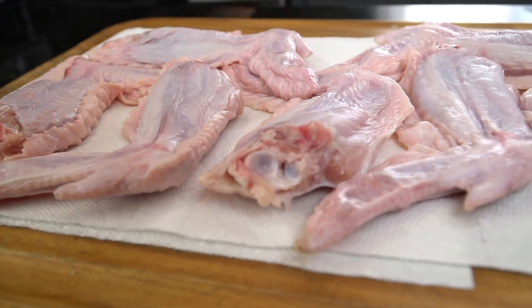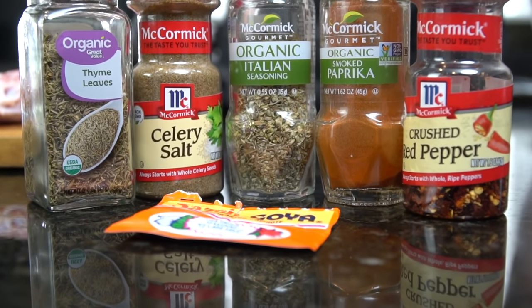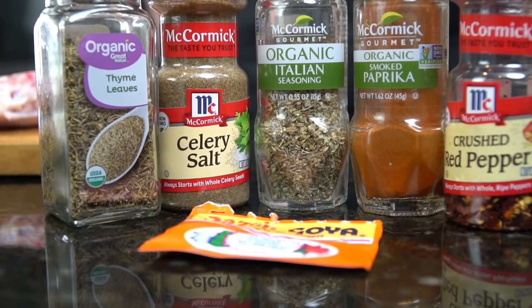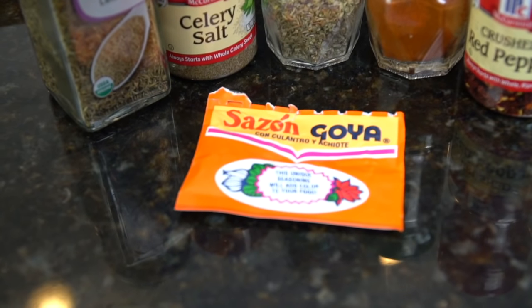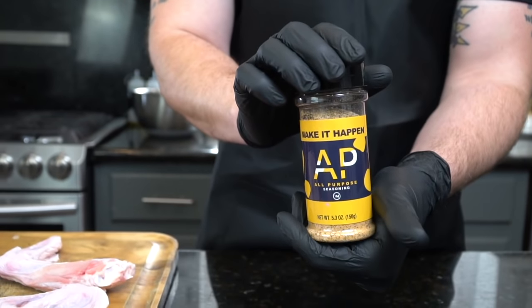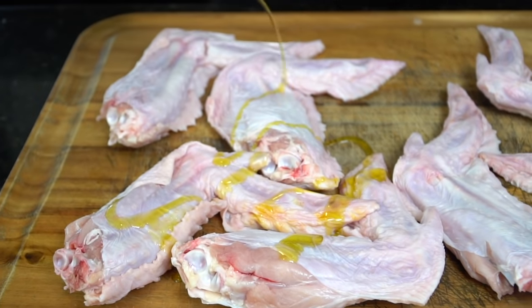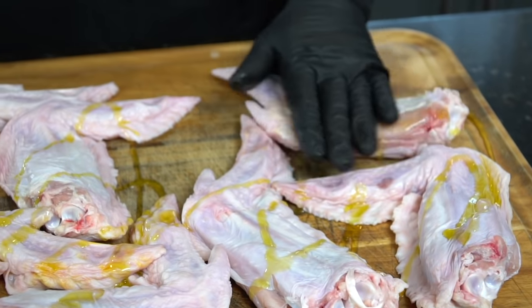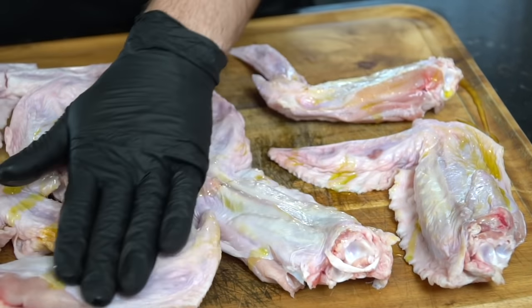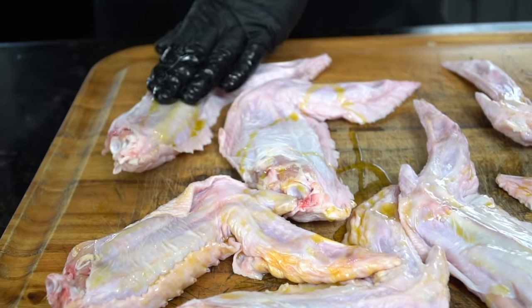Speaking of seasoning, today we'll be using some dried thyme, celery salt, Italian seasoning, smoked paprika, crushed red pepper flakes, and one packet of sazon. And of course my all-purpose seasoning, which is a blend of salt, pepper, garlic, and onion powder plus a few other spices. You can grab that via the link in my description box, or just use a blend of salt, pepper, garlic, and onion powder that you have at home.